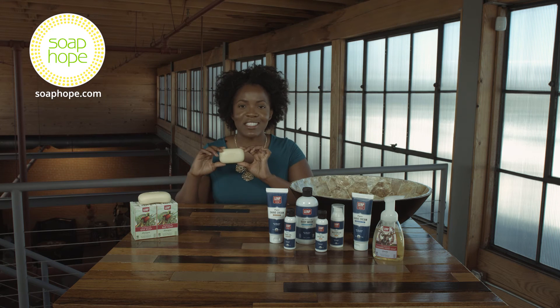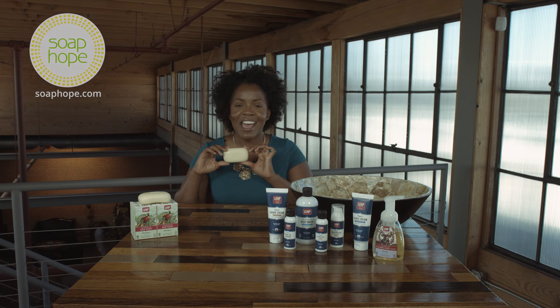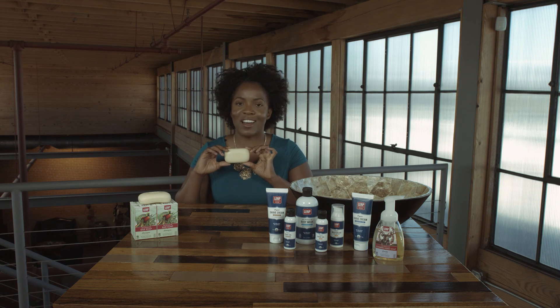To learn more about these products and to shop our store, head on over to soaphope.com.